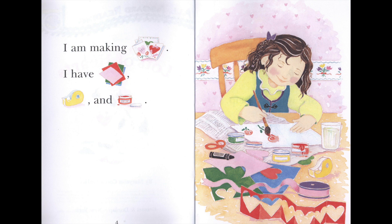I am making cards. I have paper, tape, and paint.